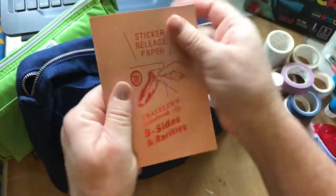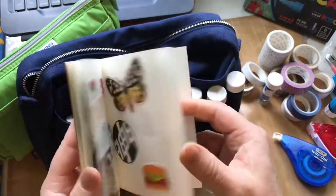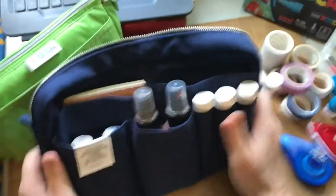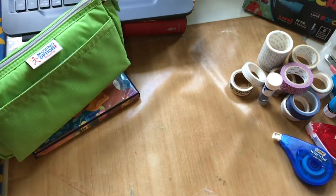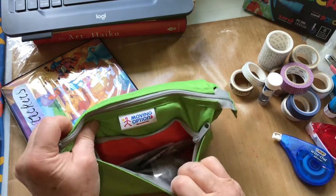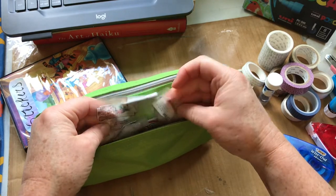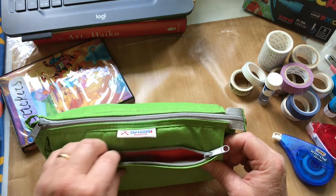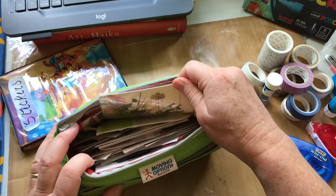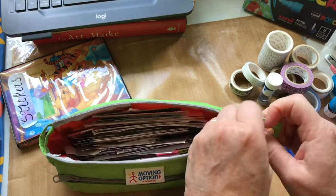I slipped my B-side sticker release paper in one slot with a variety of stickers left in there. That's the Delphonics pouch done. I also have another pouch with a variety of stickers and things — it really needs to be cleaned out, but I'm going to take it anyway. There's a bunch of PET stickers in the front and all kinds of different stickers that need to be sorted through, but I'm not sure if I'll get to it, so I'm bringing it along.